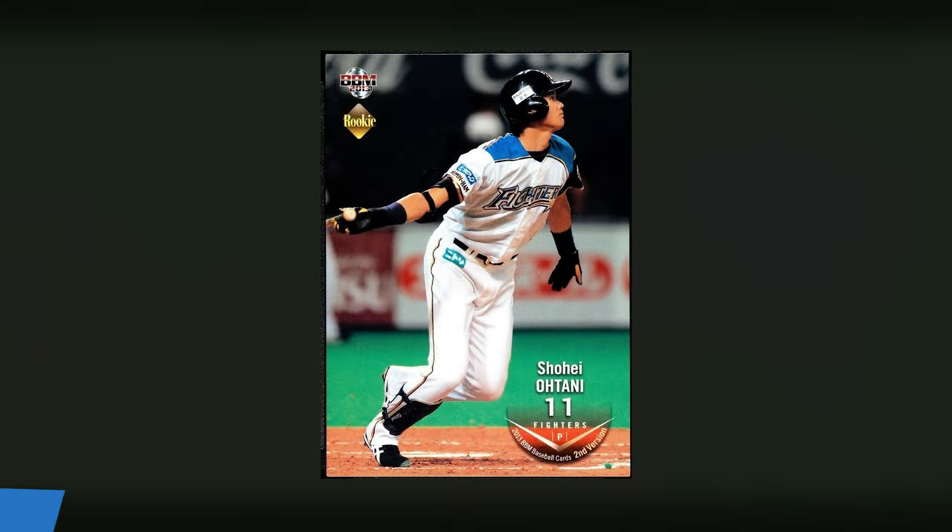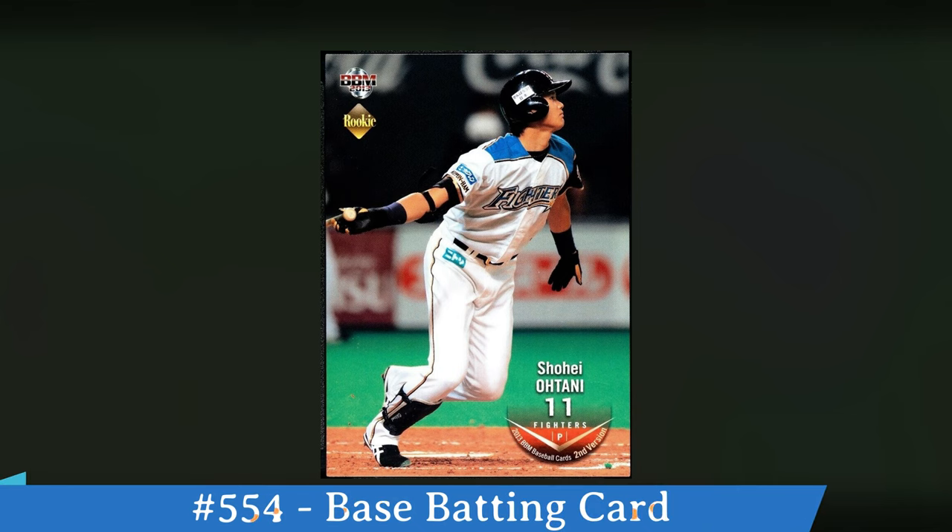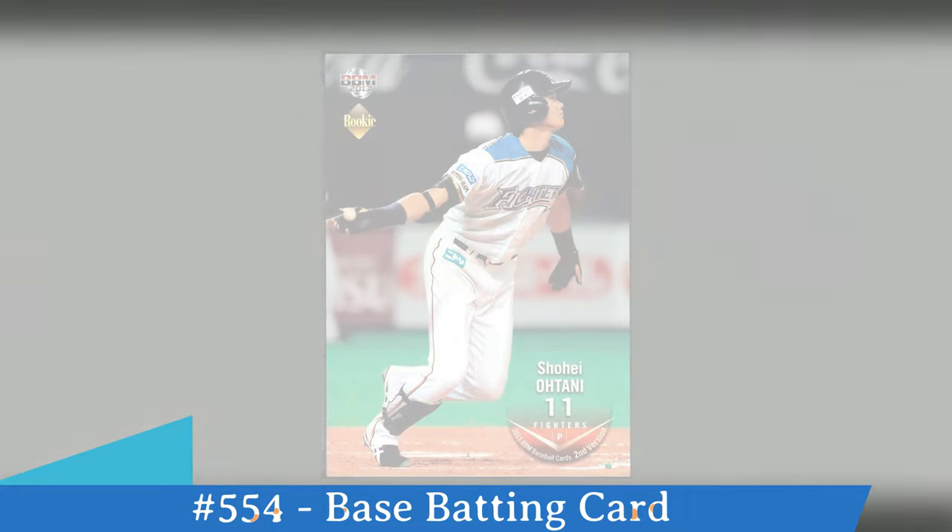The base card is number 554, and you can see that here in the bottom right hand corner. You can see Shohei Otani with his uniform number. He's a pitcher listed here, although showing batting, and then you can see at the bottom it says second version. Look in the upper left hand corner, you'll see 2013 BBM with the Rookie Card logo there.